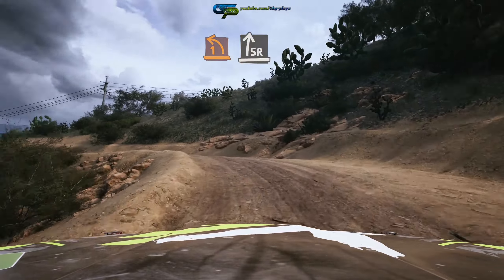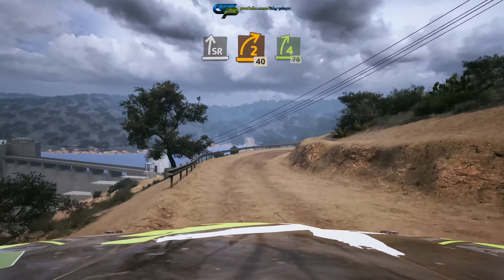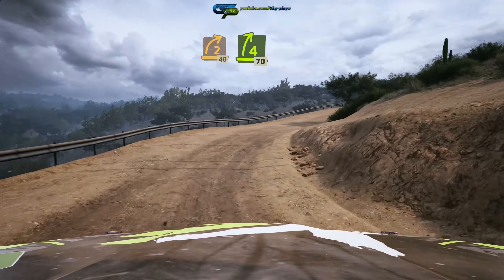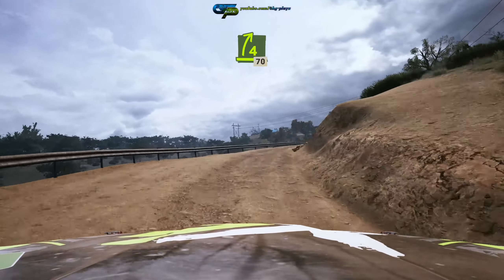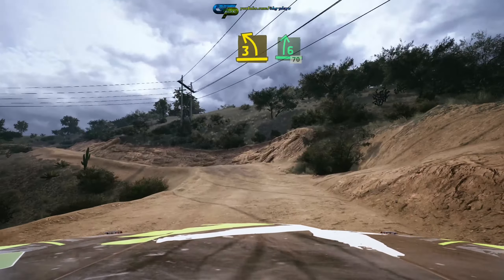1 left over crest into slight right, and 2 right, opens, 40, 4 right short, 17, 3 left sharp, into 6 right, 17.